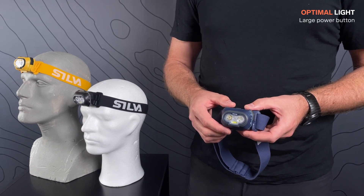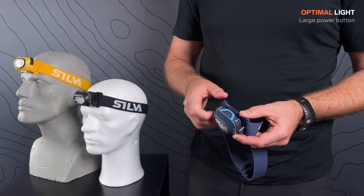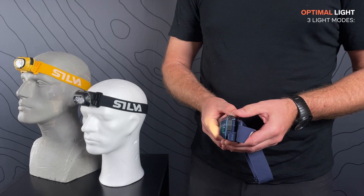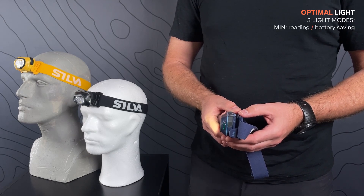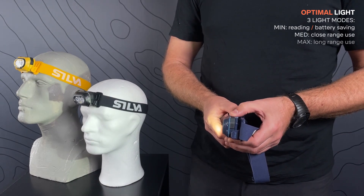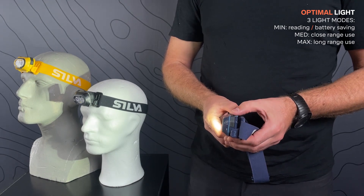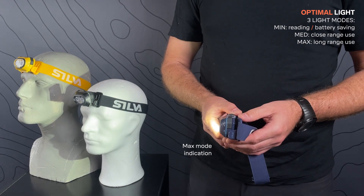It has a large power button that is easy to operate with one hand even when wearing gloves. The lamp has three light modes. A short press starts the lamp in min mode, which is good for reading and saves battery. Then you enter medium mode, suitable for close range use, and finally max mode for long range use. When toggling into max mode, the lamp will flash shortly as a visual indication of which mode you are in.